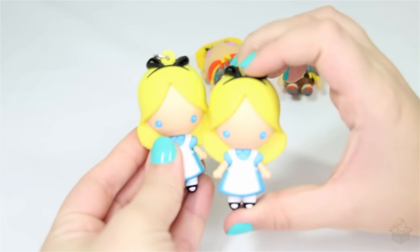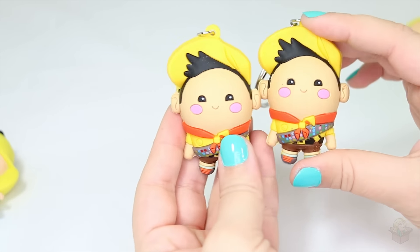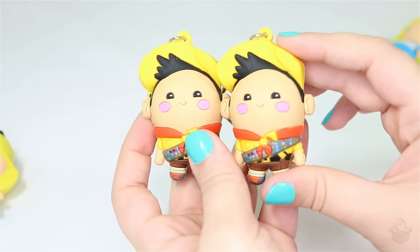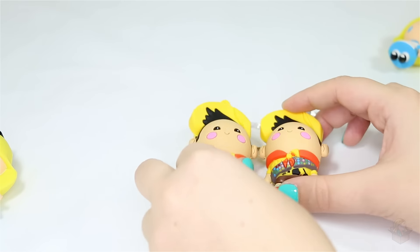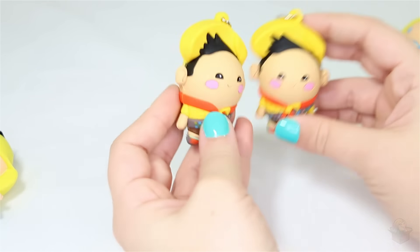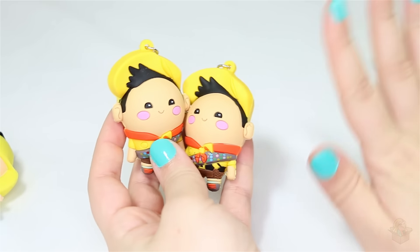So to recap: two Alices and two Russells. Hopefully we'll get better luck in the future. That is it for this video — if you want to see more of these blind bag videos and other toy unboxings, then be sure to subscribe. Thank you guys for watching and I'll see you in my next video!